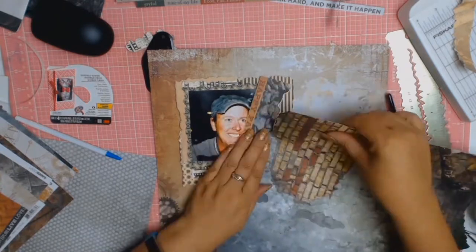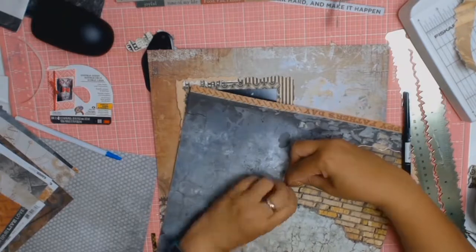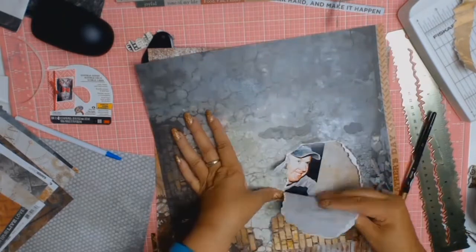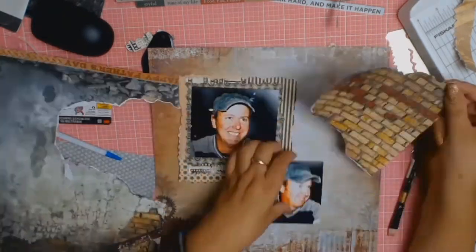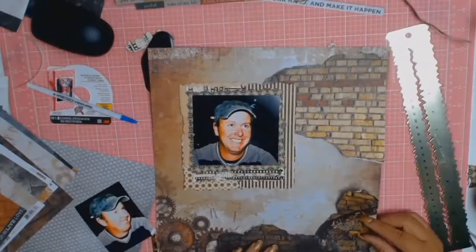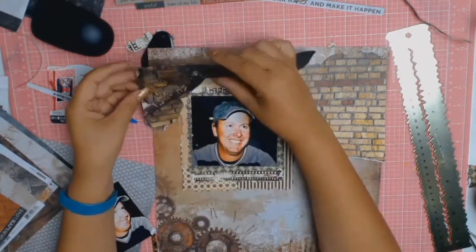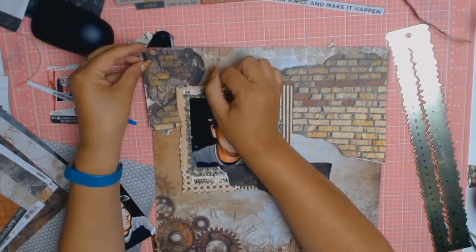The next paper to catch my eye was still from the Factory 42 collection and it's called Plans, but I used the B side because I really love the brick pattern. To keep in theme with the ripping, I just used my nails as a guide and ripped around all the bricks.